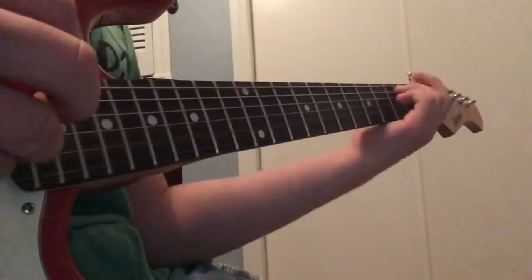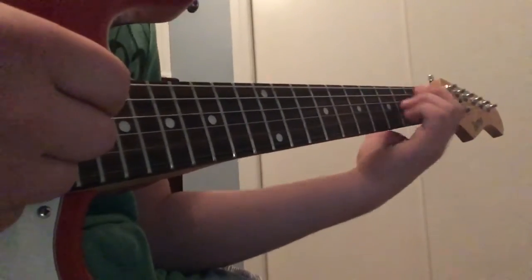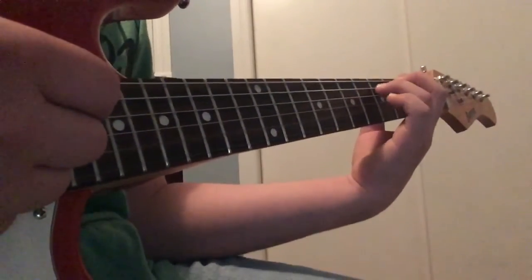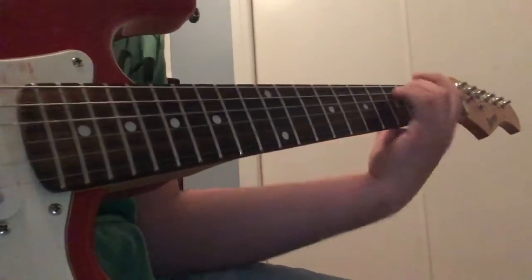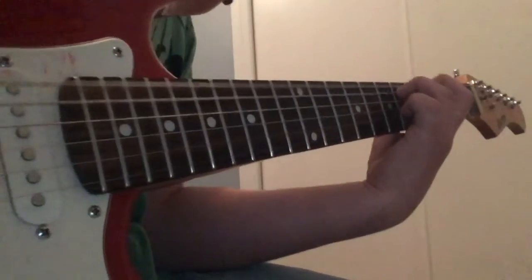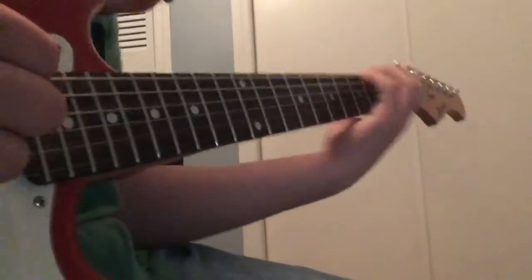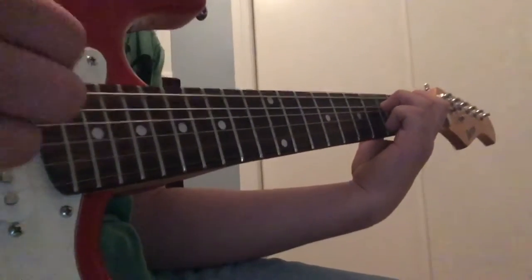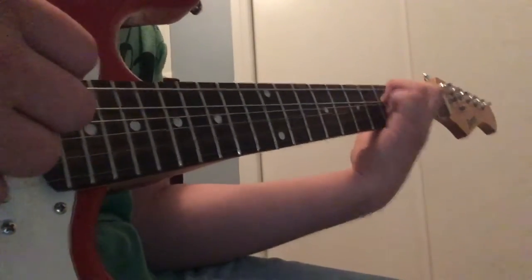Easy as pie. And then once you've got that part, it's easier after that. Then you want to go down to the third fret of the E string and the fifth fret of the A string, and strum. It's pretty much every other chord going down, up, down, up. So it starts with down, down, up on the third fret of the E and fifth of the A.